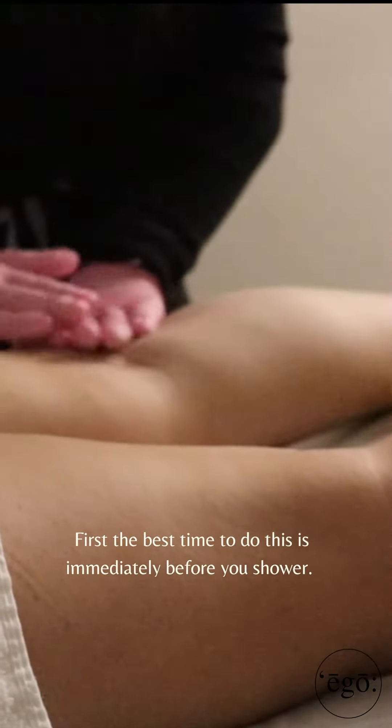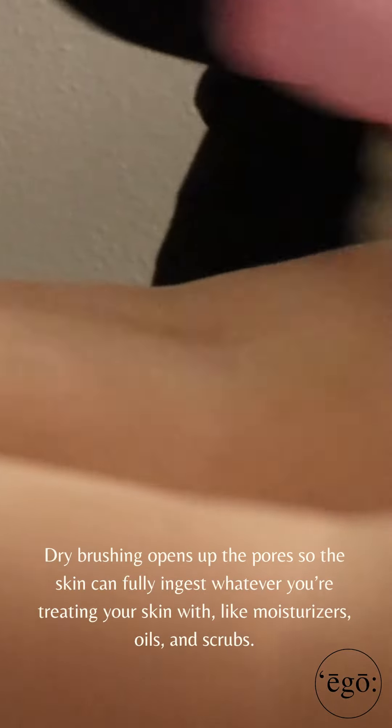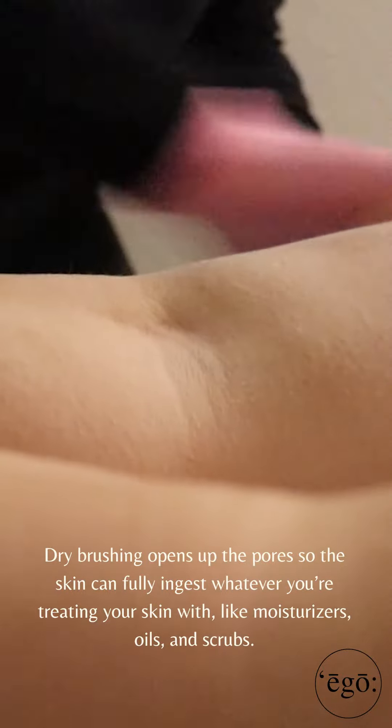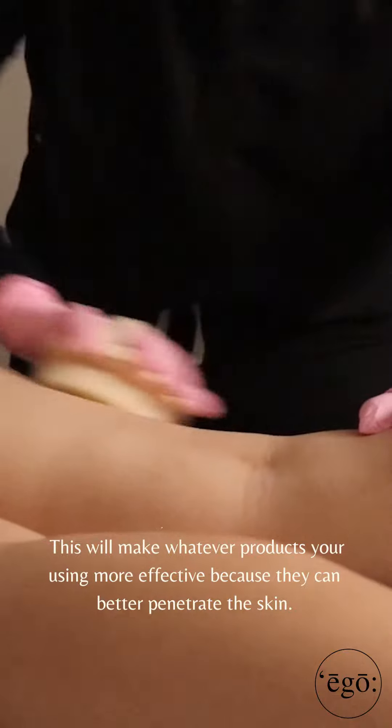First, the best time to do this is immediately before your shower. Dry brushing opens up pores so the skin can fully ingest whatever you're treating your skin with, like moisturizers, oils, and scrubs. This will make whatever products you're using more effective because they can better penetrate the skin.